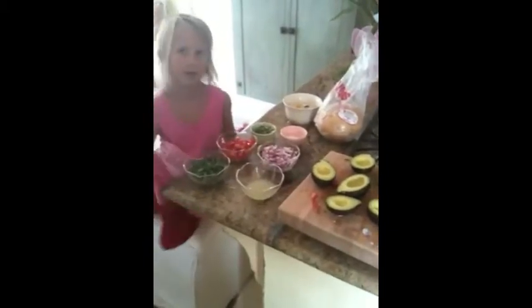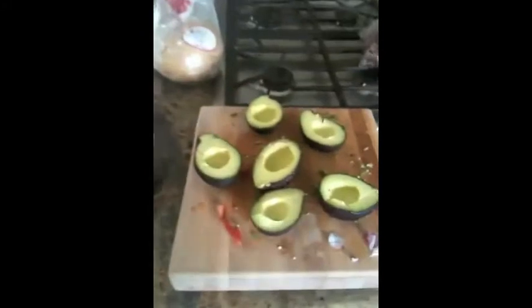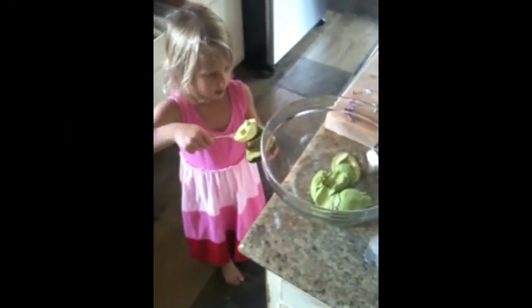And where do the best avocados come from, Sidney? A backyard tree. That's right, here's some backyard avocados. Now you've got to go ahead and put the avocados in our bowl. Good scooping, Sidney. Scoop all the good stuff out. Good job.